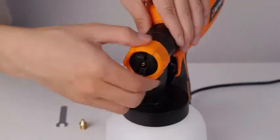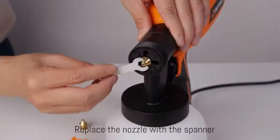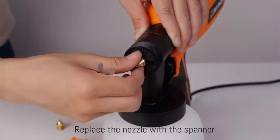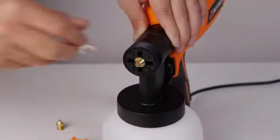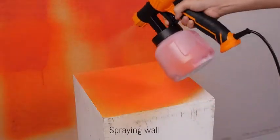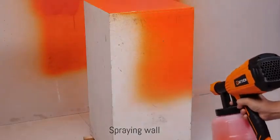Perfect design for user experience — detachable, making it easier to use and clean. The paint output can be controlled by adjusting the flow control knob on the sprayer to obtain different paint output. The 6.6-foot power cord is long enough to allow you to move freely within a larger work area.